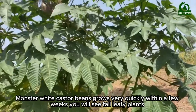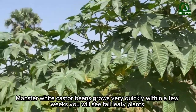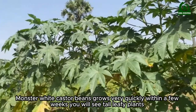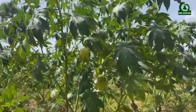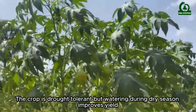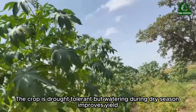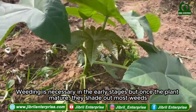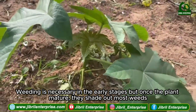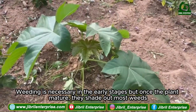Monster white castor beans grow very quickly; within a few weeks you will see tall, leafy plants. The crop is drought tolerant, but watering during the dry season improves yield. Weeding is necessary in the early stages, but once the plants mature they shade out most weeds.